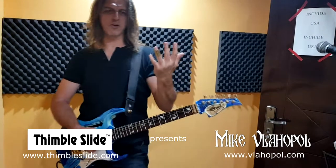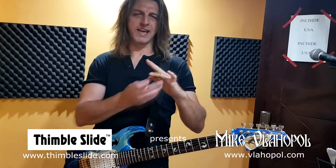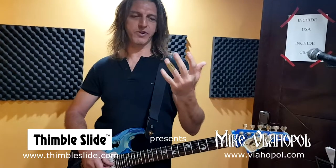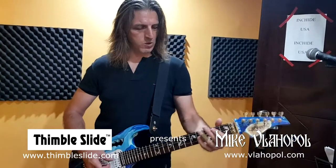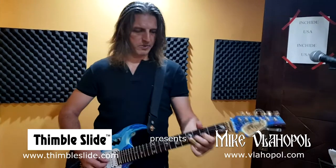It's a very cool slide because it will actually allow you to play notes and slide at the same time. You can jump from sliding to notes and from notes to sliding, whatever you wish. And it's cool because it's small and it doesn't bother you while you're playing.